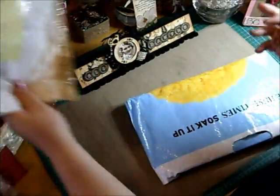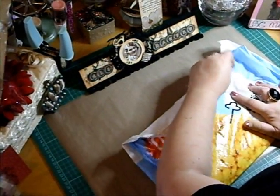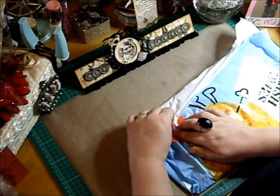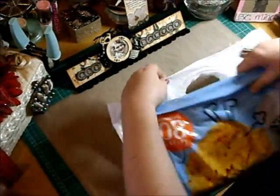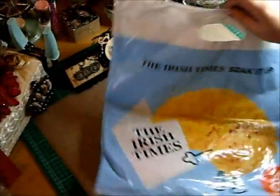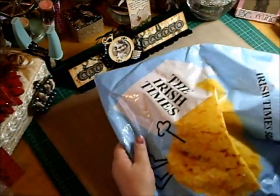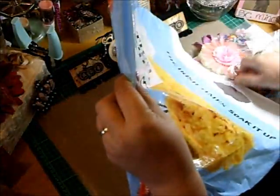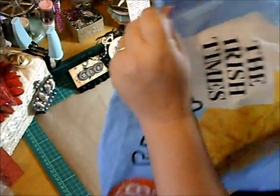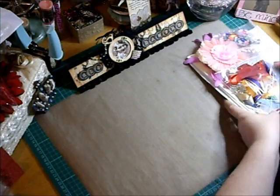Ooh, what pretty goodies. Sorry about this ladies, I know it can be so annoying. Let's just take it all out instead of doing one bit at a time. Sorry, my hands are in your face. Ooh, thank you Jennifer. It's gorgeous.